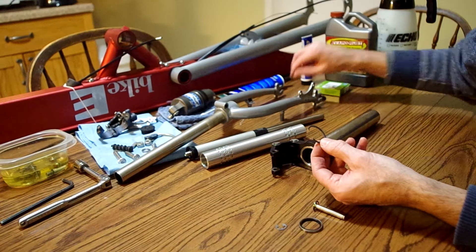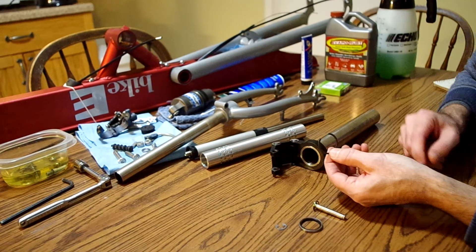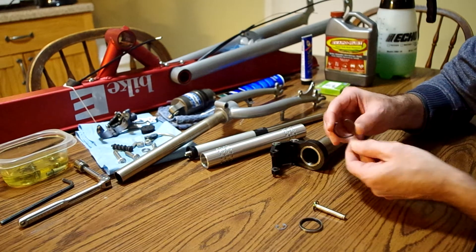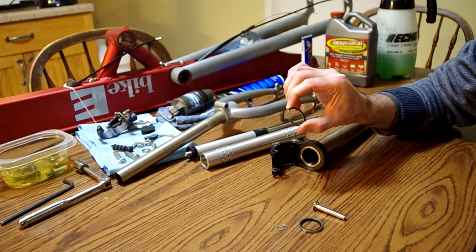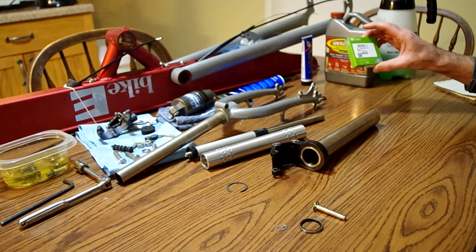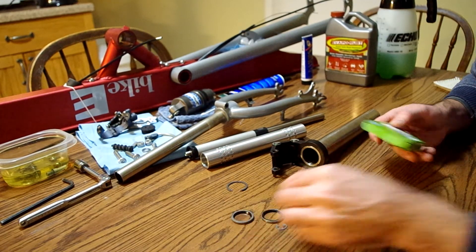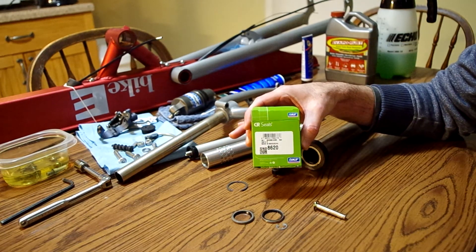This retaining ring is supposed to be replaced when you rebuild one of these forks, but I don't know if I'm going to replace this one or not. I haven't found a suitable replacement anywhere yet — I'm sure they can be ordered online, but I've not found one yet. What I did find was the grease seal. Here's a replacement grease seal, and here's the part number for that if you need one of those.